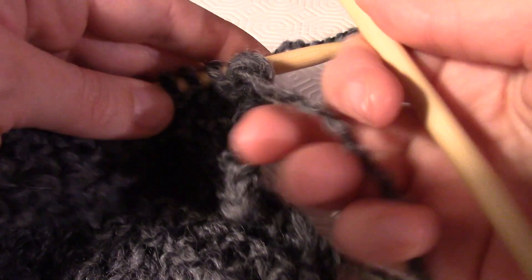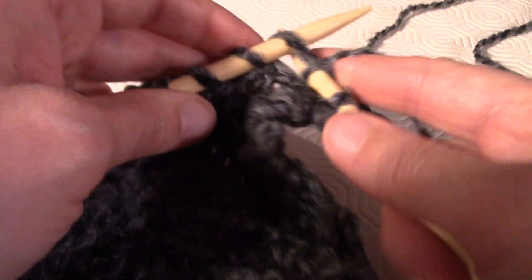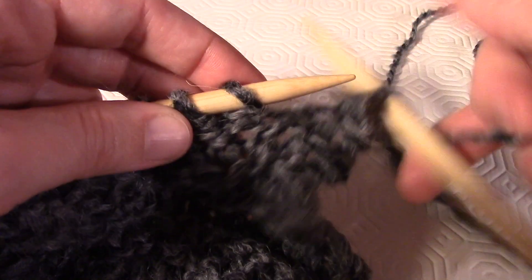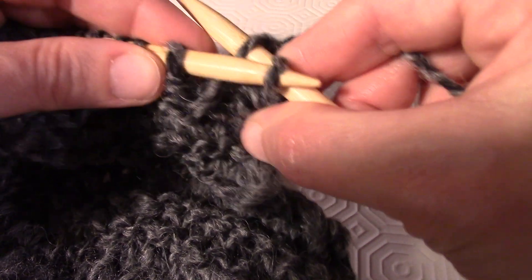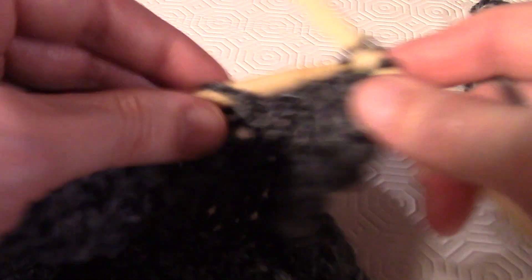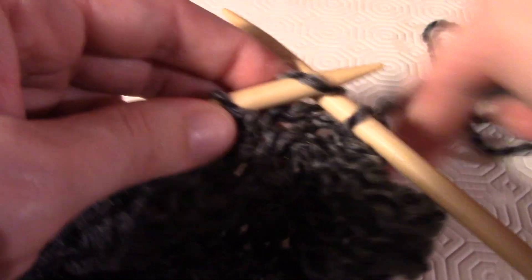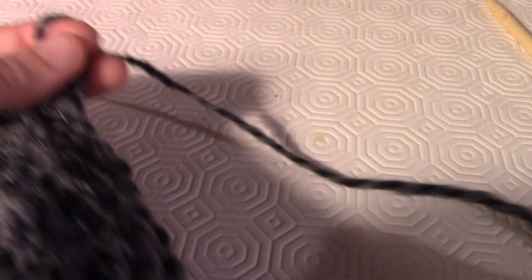All'ultimo giro si chiudono le maglie accavallandole, con la stessa modalità usata per gli scalfi: lavoro due maglie, prendo la prima maglia e la metto sopra l'altra, poi la faccio scendere. Così a due a due si lavorano e si chiudono tutte le maglie. Una volta accavallate tutte le maglie, tagliate il filo e fermate la maglia passandoci il filo dentro.